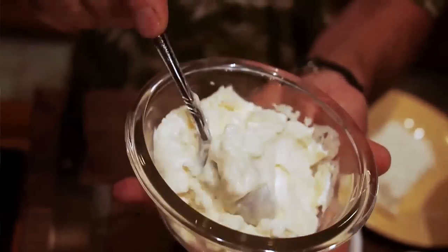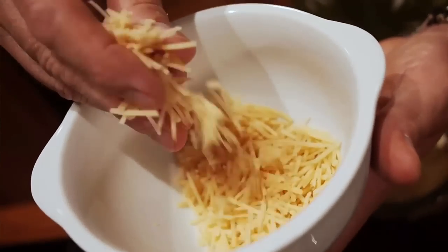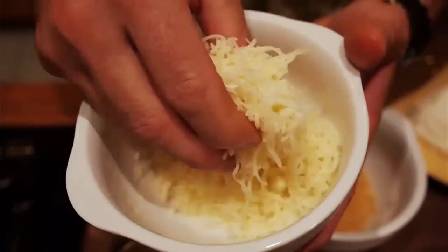Then we have a little bit of full-fat mayonnaise — that's just to help bind it together and get a little bit of texture. Then we have a grated hard Parmesan cheese from Wisconsin, and then we have some Asiago cheese, also from Wisconsin.